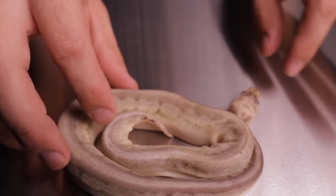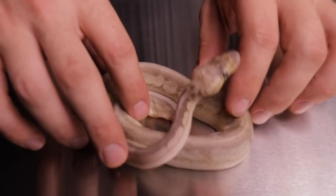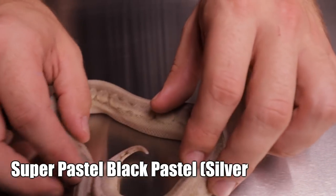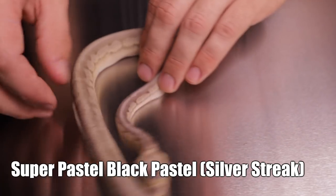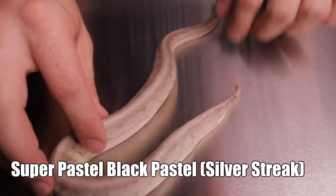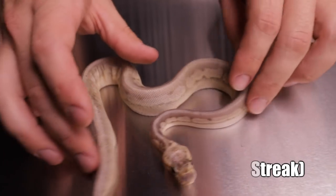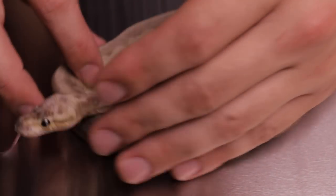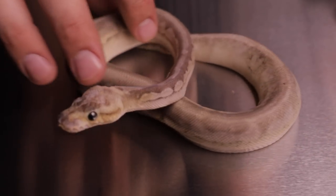Don't mind the stuck shed on his head — everybody gets them, nobody's perfect. But this right here is a super pastel black pastel, also known as a silver streak ball python. It's possibly orange dream but can't guarantee it. The black pastel mixed with pastel gives it this gray silverish look.